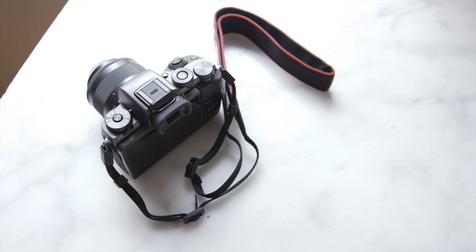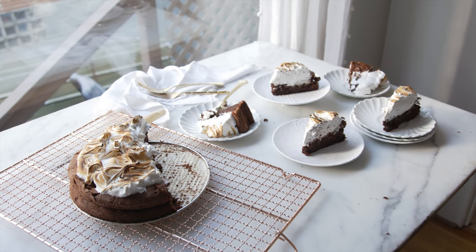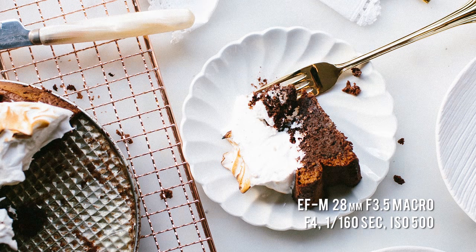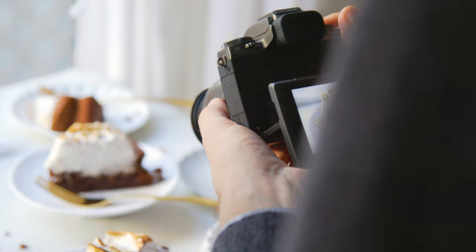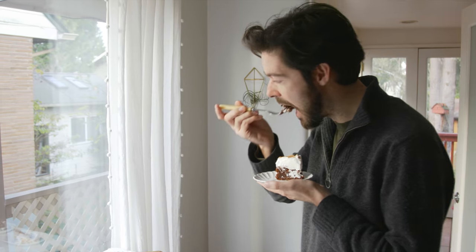The key to great food photography is simplicity, especially where lighting is concerned. And simple, neutral backgrounds like this pale white marble make the rich, dark chocolate cake really pop. To add a little contrast, the golden fork matches the deep brown of the toasted peppermint meringue.